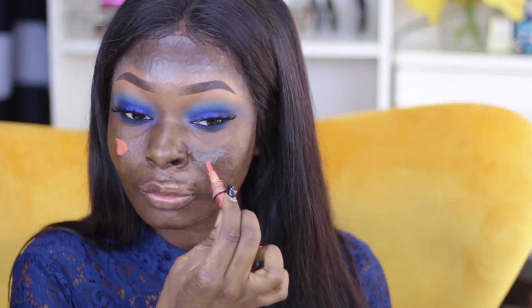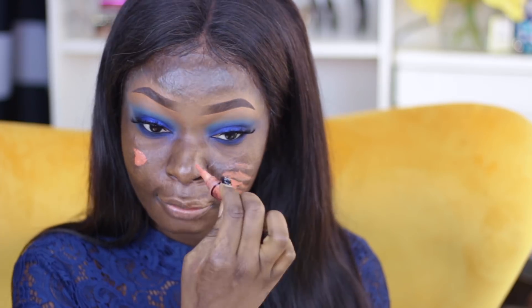I really love using this primer for the winter season because my skin gets really dry and it just really helps moisturize and make that foundation look flawless. I'm going to take this LA Girl color corrector in the shade orange and just correct around the areas of my face that are darker.